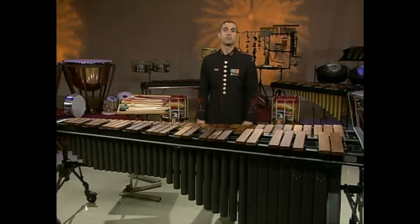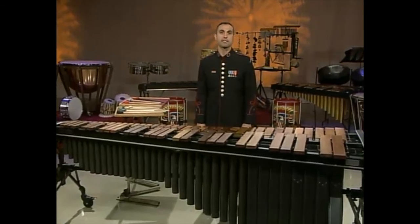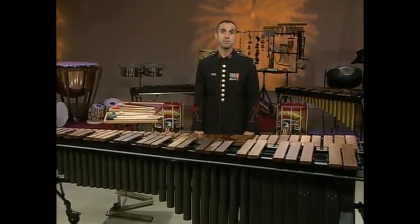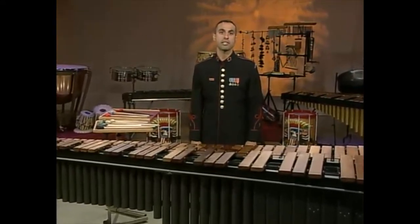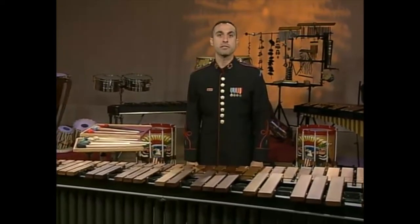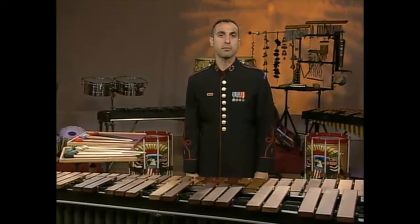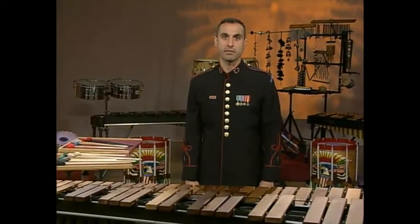Let's begin our marimba discussion with the understanding that you, the student, can read both treble and bass clef. If there is any doubt in your mind that you do not have this skill, please speak with your music director. And to the music directors watching, I strongly encourage you to teach your percussion students from a very early age the ability to read notes and rhythms. Remember that if you start training your percussion students from a very early age to become complete musicians, the results for you and your ensemble will be well worth the effort.